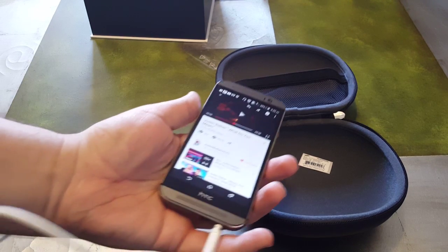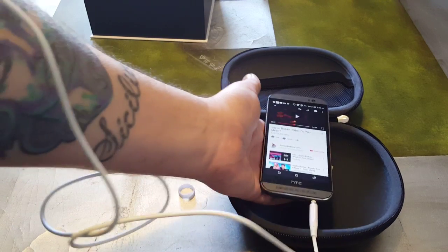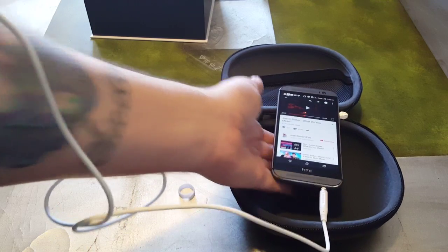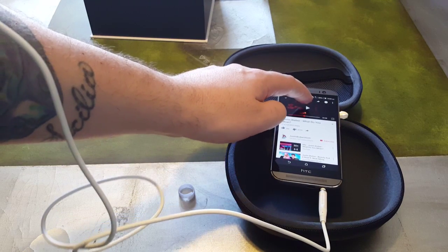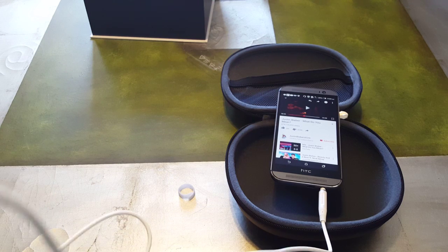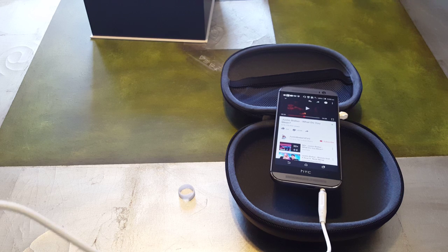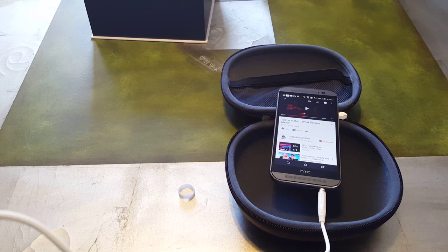Okay guys, I probably just had a bad connection — I didn't put the headphone into the port all the way. Right now it's working fine, so let me test out this sound quality. I do have to say that with the headphones over the ear, they do a fairly good job of noise cancellation — they don't cancel out everything but they do a good job.